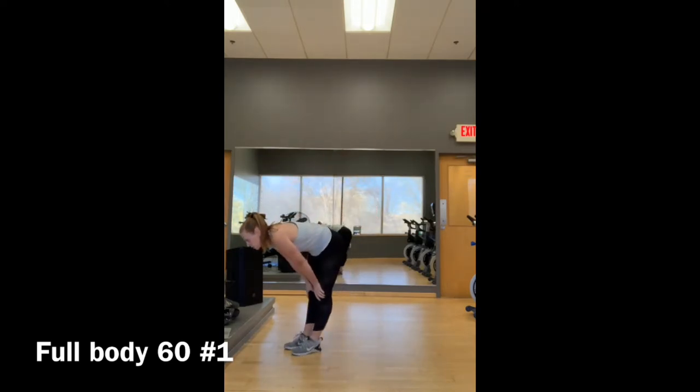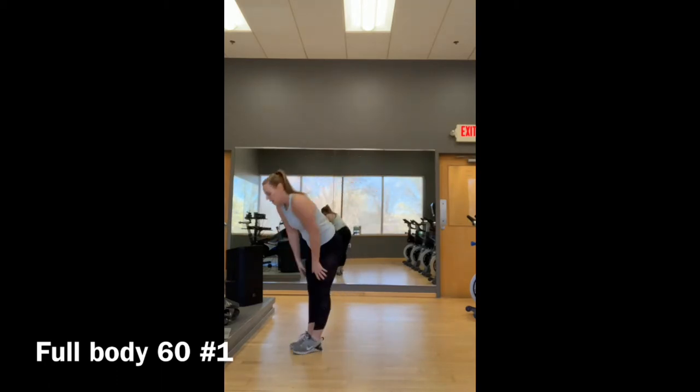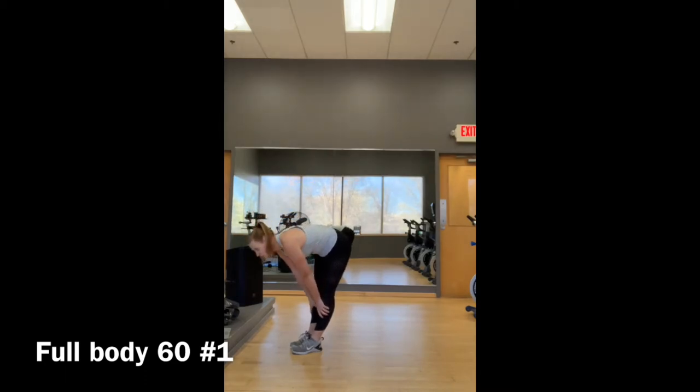Then we're going to go into a metabolic circuit. EMOM means every minute on the minute. Set a timer — if you complete all the moves within the first 30 seconds, you get 30 seconds of rest. If you take 60 seconds to complete all the moves, you get no rest. The moves are: five jumping jacks, ten mountain climbers, five squat jumps.